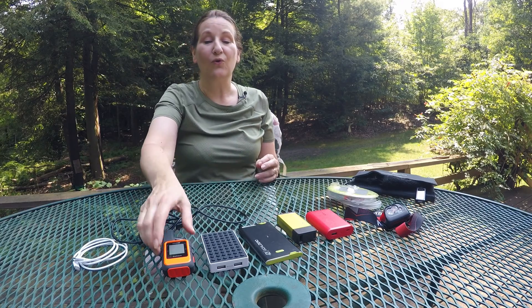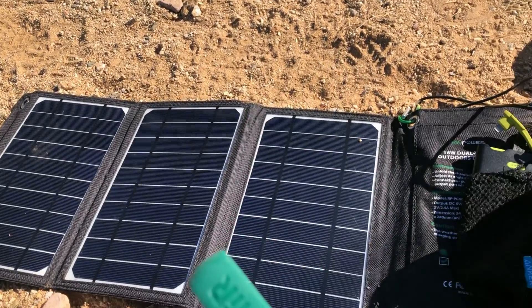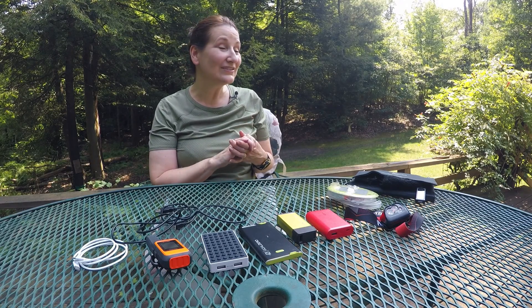Hi, this is Donna from Some Bold Adventure. Sometimes when you're out hiking and backpacking, you're gonna want to bring electronics with you, whether that's your phone, an emergency device like a Garmin inReach, or maybe a camera, and you'll want to keep those things charged. A good way to do that is with a solar panel, but there are a few things you should know before getting and using one. Today I'll help you figure out if you need a solar panel when backpacking, what kind to get, and tips for using it.